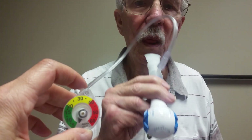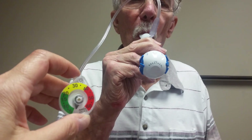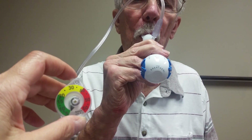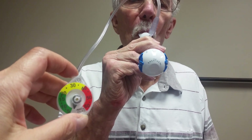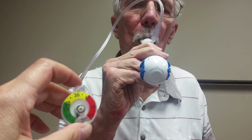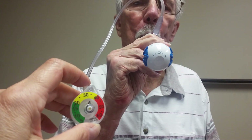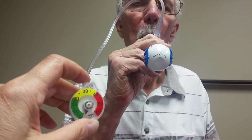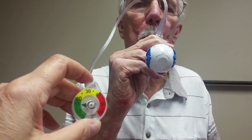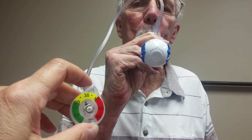All right, let's have you do five more reps. So big breath in through the breather, then blow. Good. Big breath in. Three more. Big breath in. Two more. Big breath in. And one more. Great.